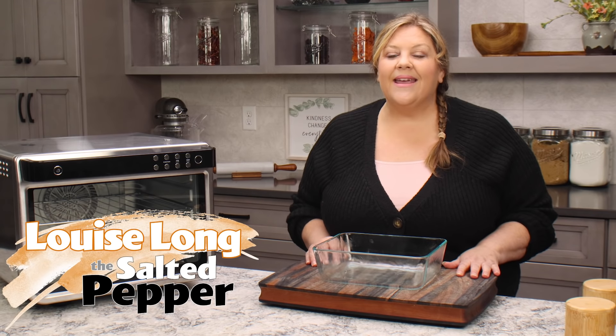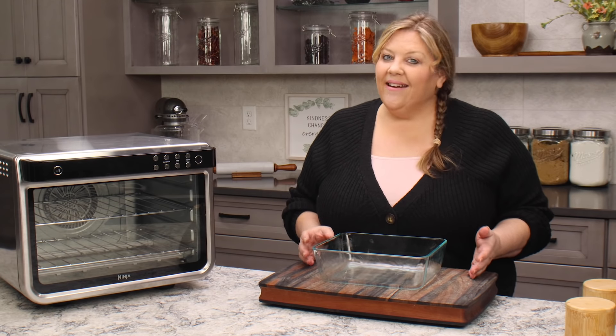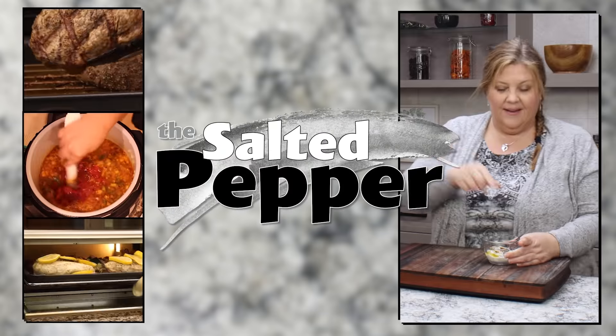If you love cinnamon rolls, you are gonna absolutely love the cinnamon roll bread pudding. It is so easy to make, can be made ahead of time, so it's perfect for brunch or any day of the week really. I'm gonna take a little shortcut this time, which is something I don't often do. Welcome to The Salted Pepper.